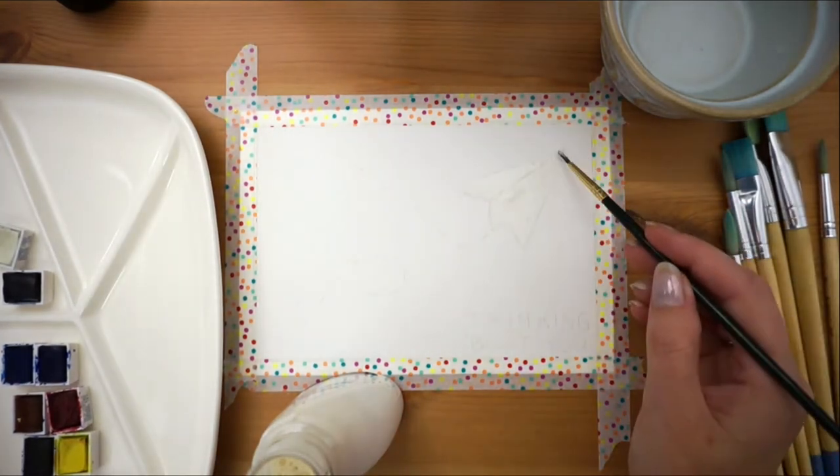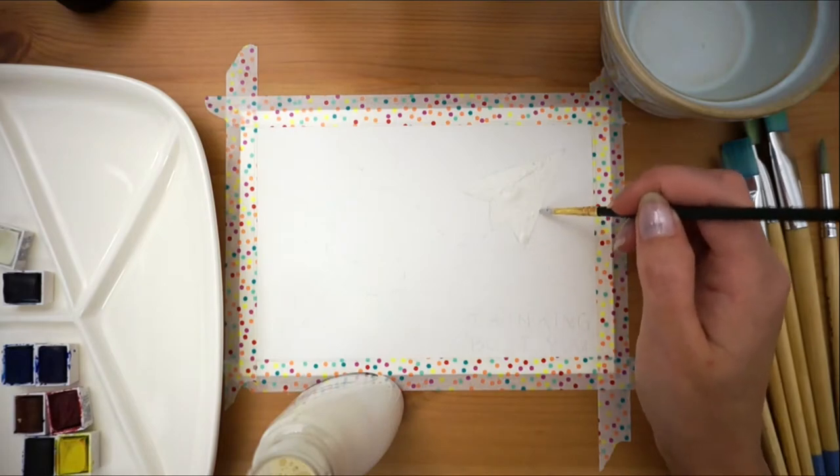Don't worry too much if you can't get the masking fluid in perfect straight lines. We're going to fix that after when we outline it.